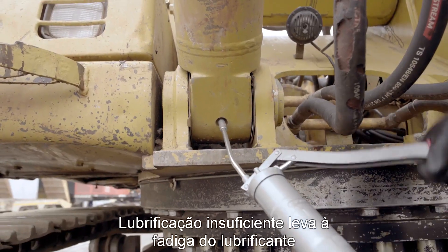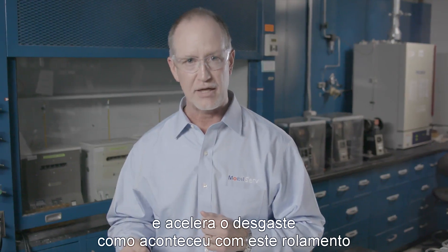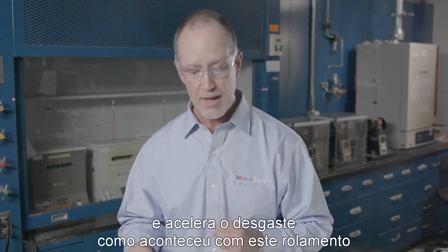Under-greasing can lead to lubricant starvation, accelerating equipment wear, which is what happened to this bearing.